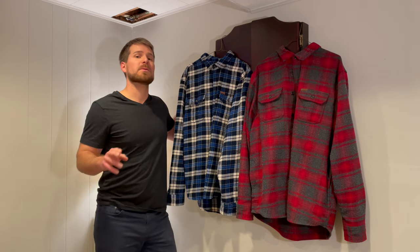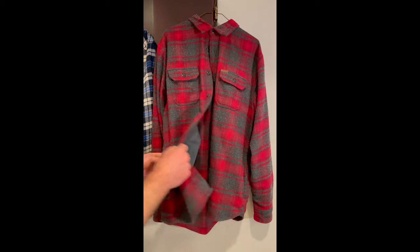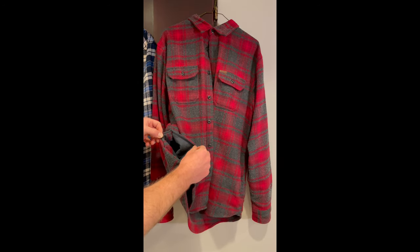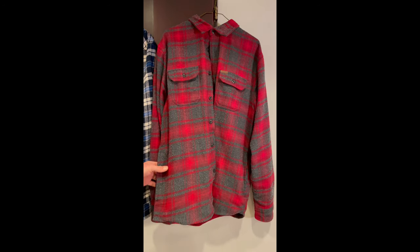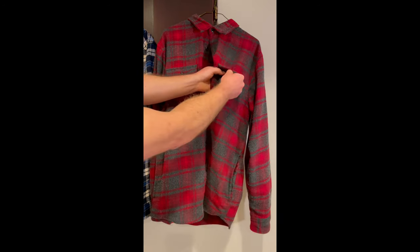Now that you've seen where you can get them and how you can wear them, let's really focus in on some of these amazing features. The red flannel is by far my favorite — it's just got such a classic look. One thing I absolutely love is that these are heavyweight flannels and they also have pockets on either side, so you can put your phone, your wallet, your keys in there, or whatever else. You can also put your hands in there for some warmth.